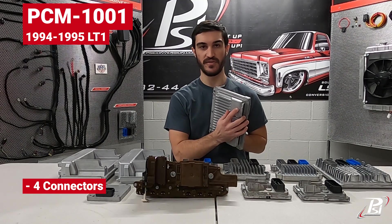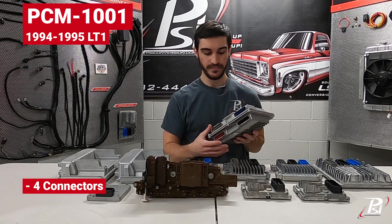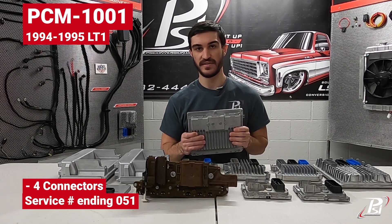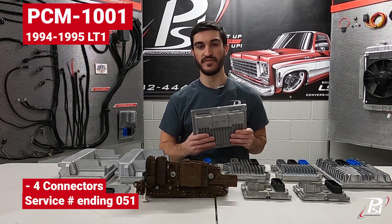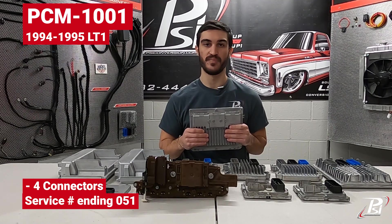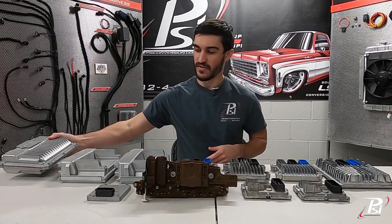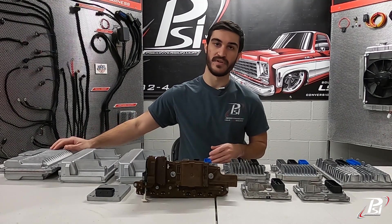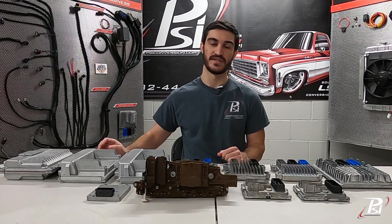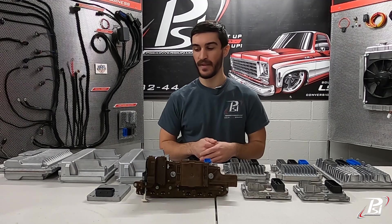Right above where the connector plugs in, they are all cast with what color is inside. The service number is going to end in 051, and if you need to purchase one for your Gen 2 LT swap it would be our part number PCM 1001. These are available in 94 to 95 LT1 vehicles. We do not support the 96 or 97 computers because there isn't software to tune them available.